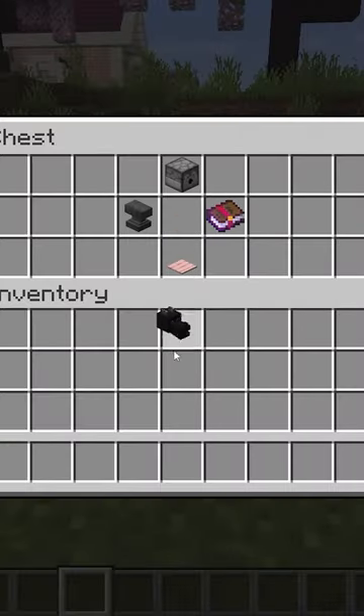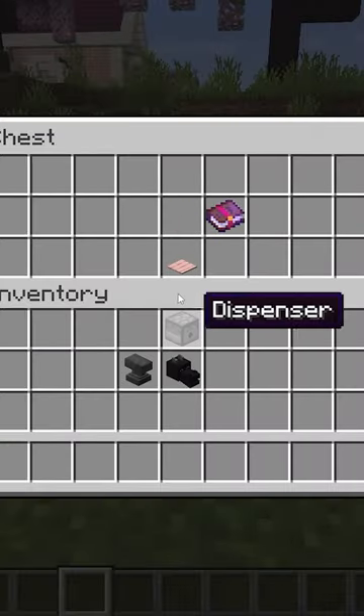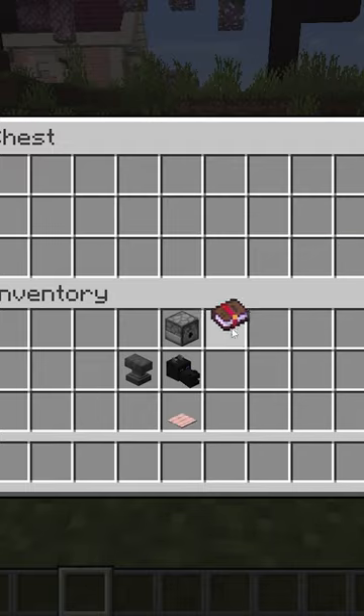We're going to need a dragon head, an anvil, a dispenser, a pressure plate, and curse of binding.